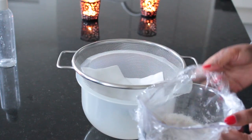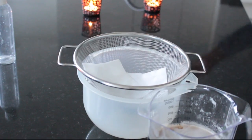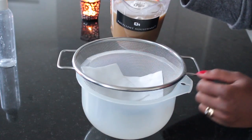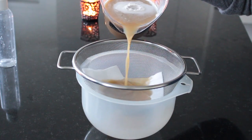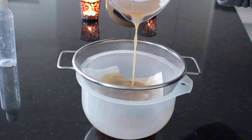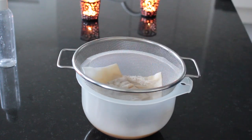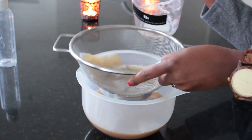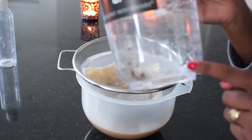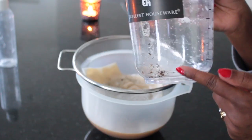This is the batch I made yesterday, so I go ahead and give it one last stir. Then I go ahead and sieve it like this, being really careful so that everything passes through the cloth. As you can see, there are little particles here and that's what I'm trying to take out.